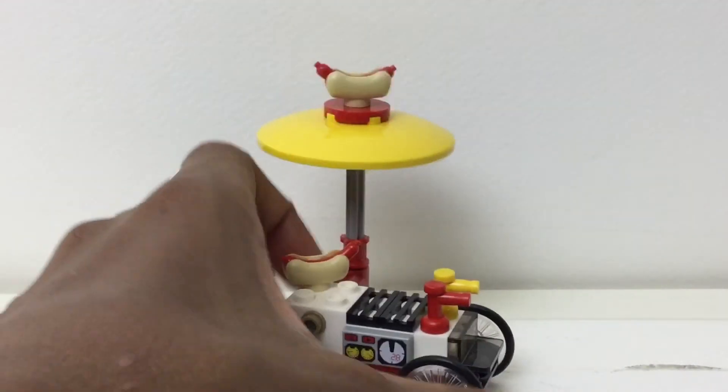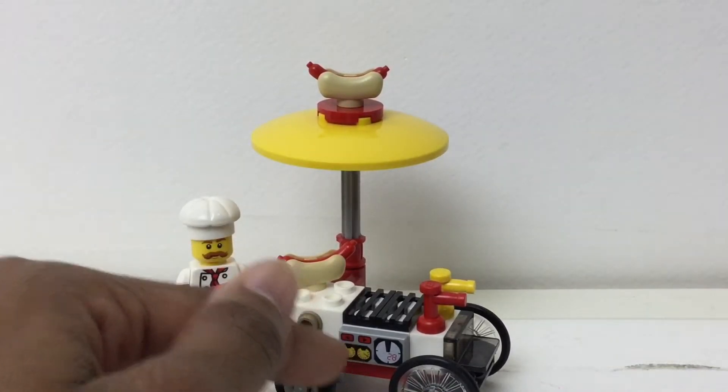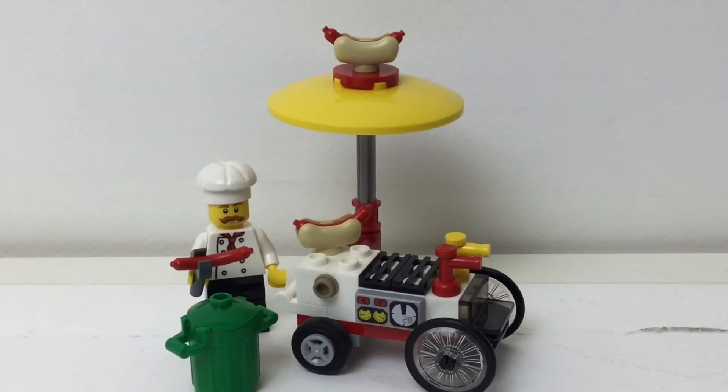But yeah, that's really the only play feature. So what do I think about this poly bag? For four bucks, it's great. You get this print right here, and you get two bun pieces and three hot dogs, a trash can, and a nice chef. So I definitely recommend it. That's it for now — I hope you like this video. Please subscribe, leave a comment down below, and I'll see you again soon. Bye.